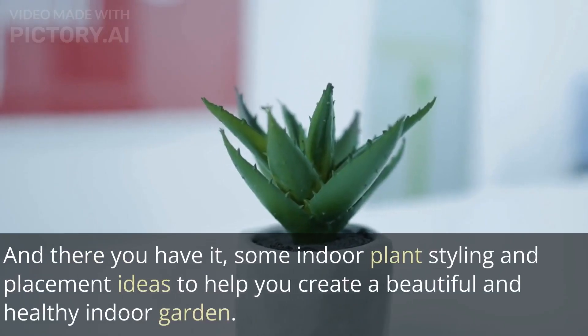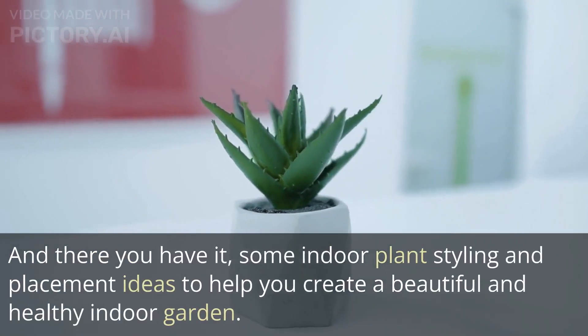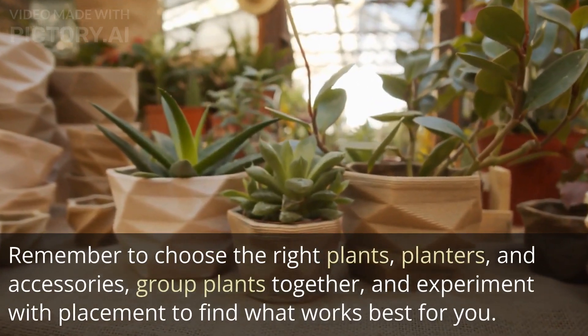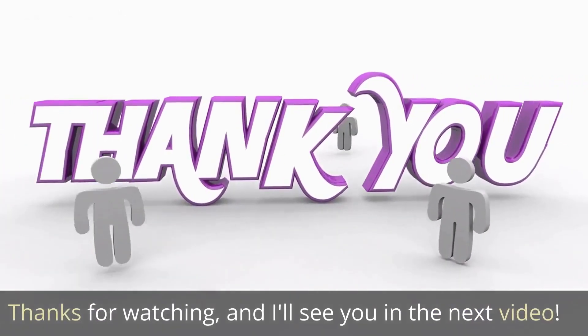And there you have it, some indoor plant styling and placement ideas to help you create a beautiful and healthy indoor garden. Remember to choose the right plants, planters, and accessories, group plants together, and experiment with placement to find what works best for you. Thanks for watching, and I'll see you in the next video.